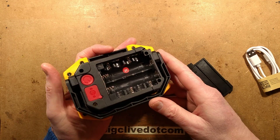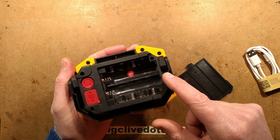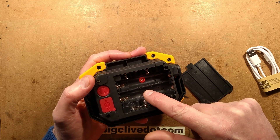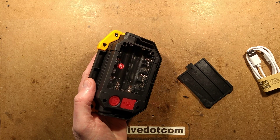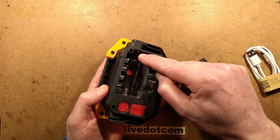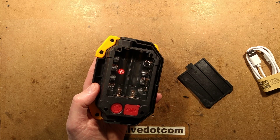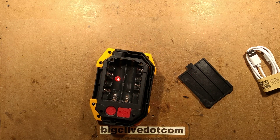Inside is a battery compartment that can either take two 18650s wired in parallel, or four double As. The double As are wired in series giving about six volts, so I wonder how it's actually dealing with that. Let's put an 18650 in.